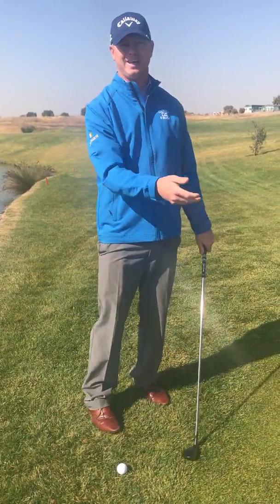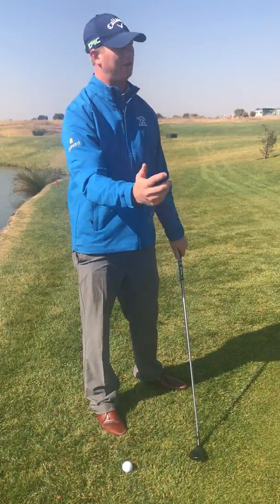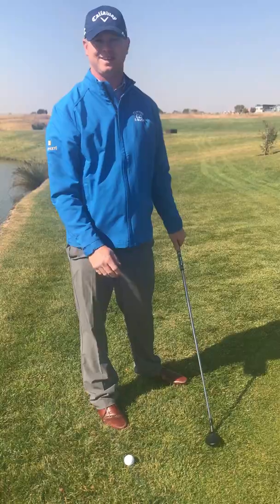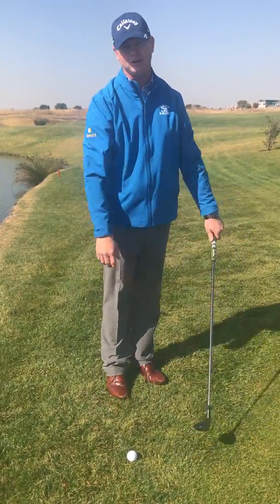Hi Serengeti, as you can see I'm here on the 18th hole on Masai Mara. I've just hit my second in and I've tucked it a bit to the left, but it's all the way on to the right hand side there. I'm quite lucky not to go into the water.